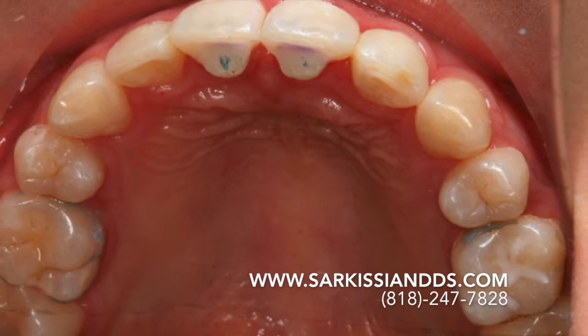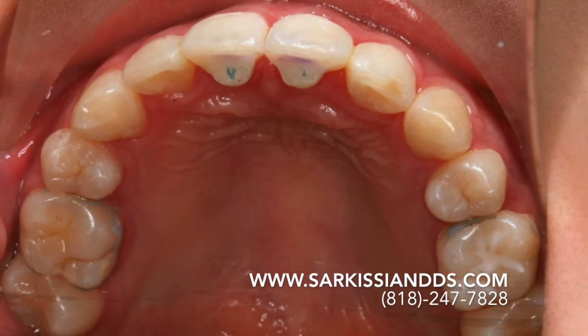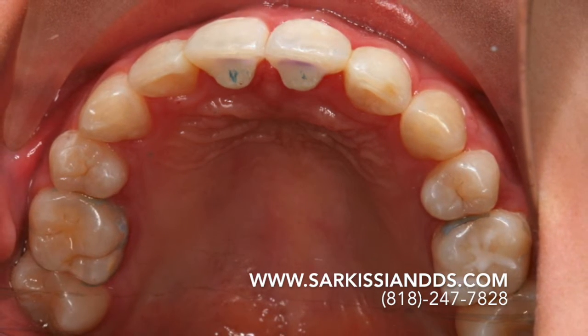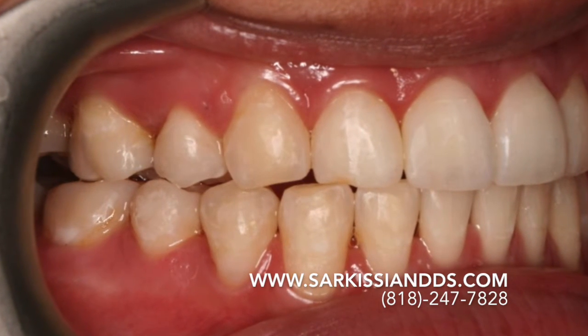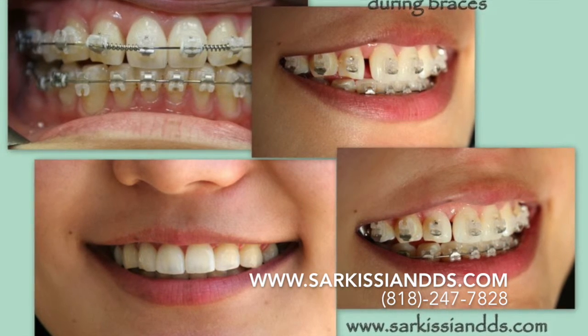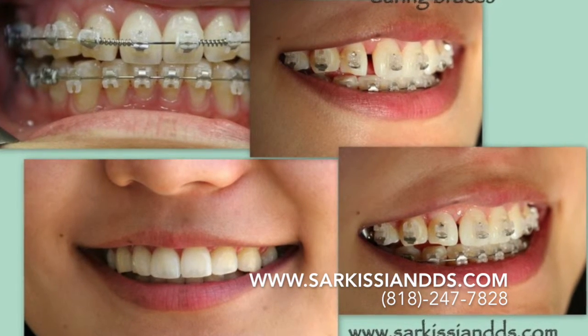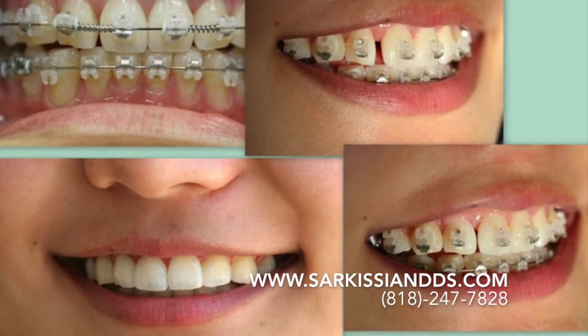The remaining spaces were closed utilizing various elastic techniques and the patient was soon finished. After the removal of the braces, the incisal ramp was left for a few more months to allow the teeth some room to settle in without losing vertical dimension. This also helps the jaw joint relate to a neutral position.